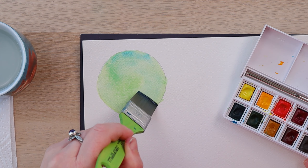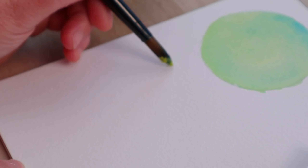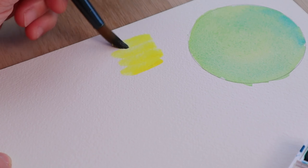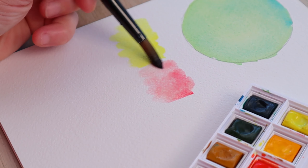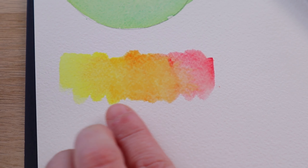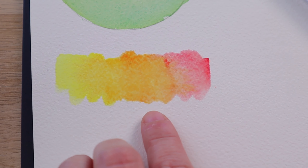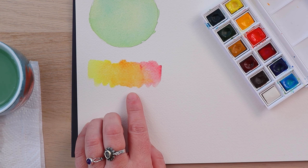As you can probably see, the number one reason why we would want to mix color on paper instead of a palette is there is no way you can get these types of effects using a brush with pre-mixed paint. Look at these — the seamless transitions, the undertones scattered around. There's just no way to get this effect without mixing your paint on paper.